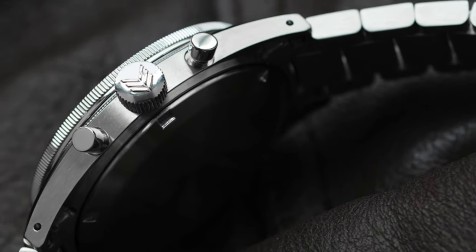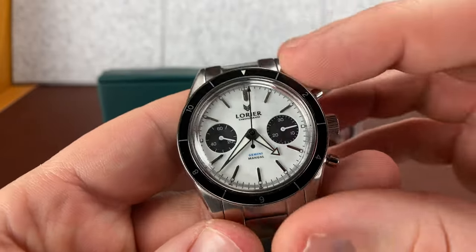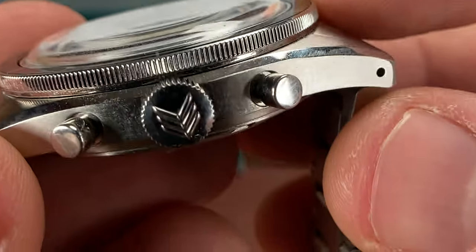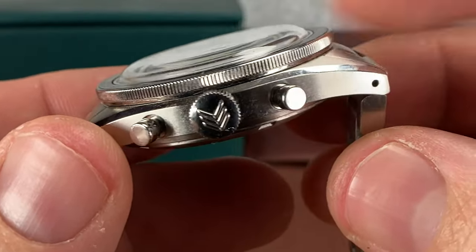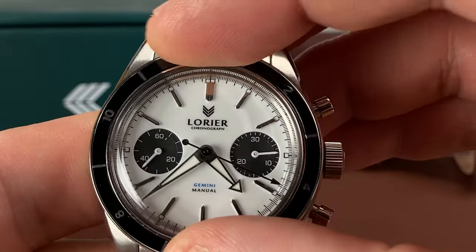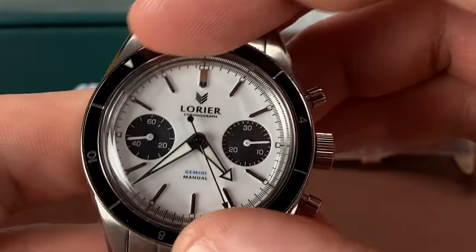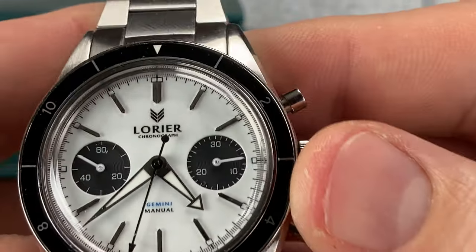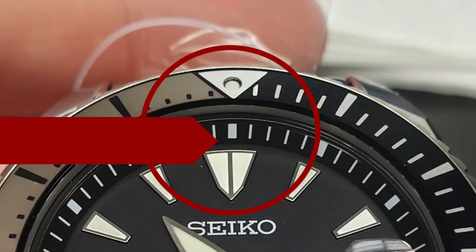24-click bi-directional bezel — so this is like a GMT-style timing bezel, and you can click it both left and right. The outer edge has a coin-edge bezel. The coin edge looks like it'd be a lot more grippy than it really is — you really have to put some pressure down to get the traction to move it — but it looks great. I love a coin-edge bezel. It snaps hard into the right spots, lines up perfectly, and you won't have that misaligned bezel issue that Seiko is becoming almost notorious for.